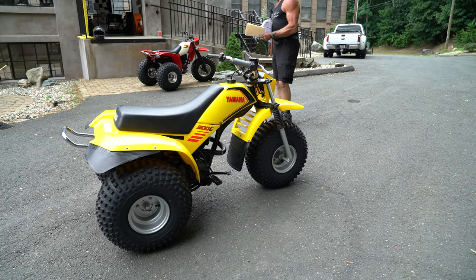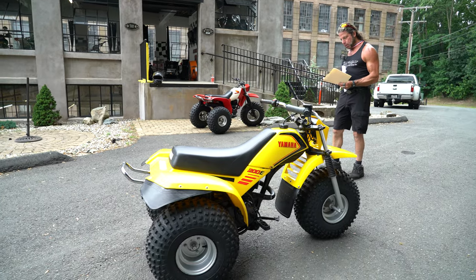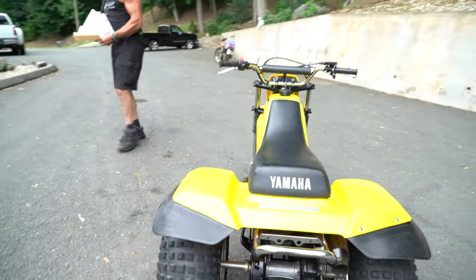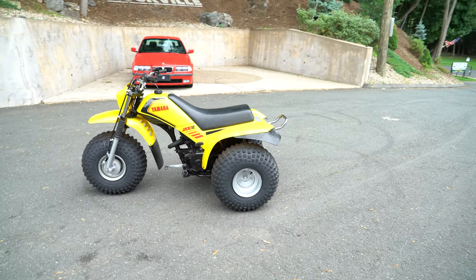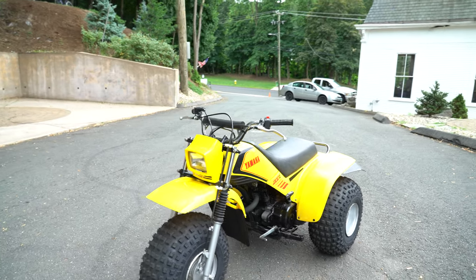They put a brand new air filter in it, oiled it, changed the oil with Maxima 10W-40. We took the wheels off and put a brand new set of tires on it — all three brand new.